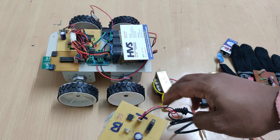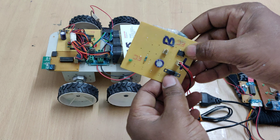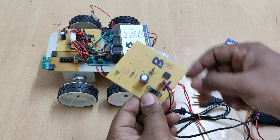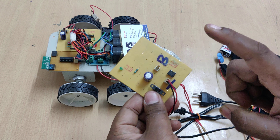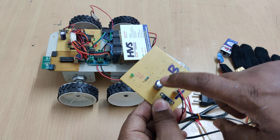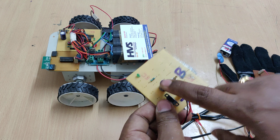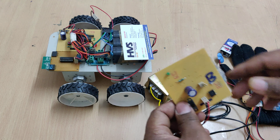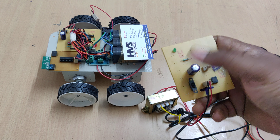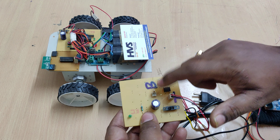The transformer output is 12 volts AC — it is a step-down transformer taking 230 volts input. There is a DB107 rectifier which converts the AC to pulsating DC. The output of this pulsating DC is given to a 1000-microfarad capacitor, which removes the ripples and provides a constant DC output without any AC ripples.